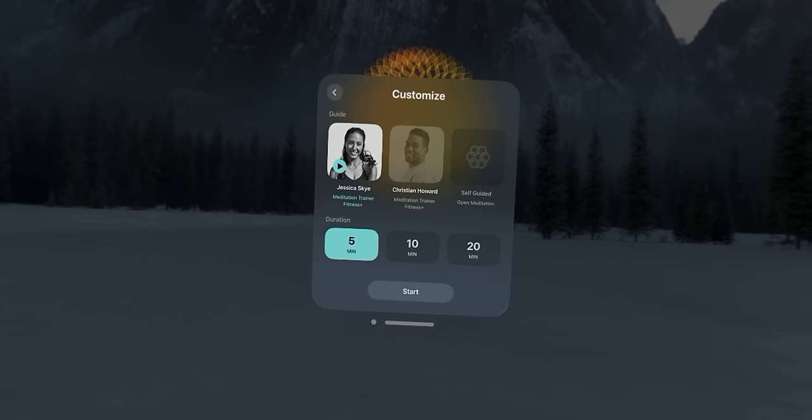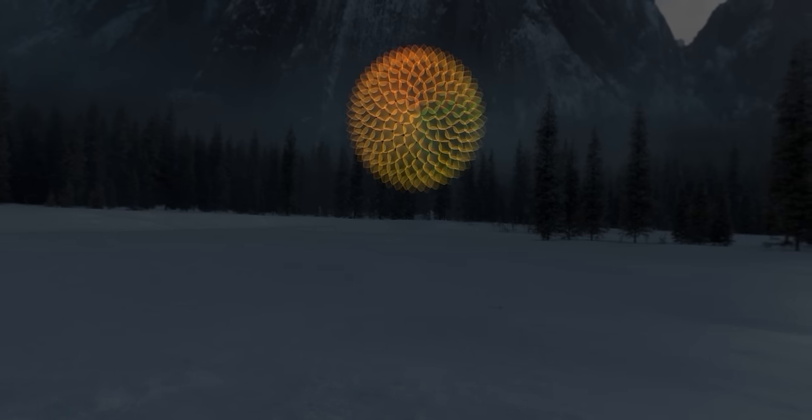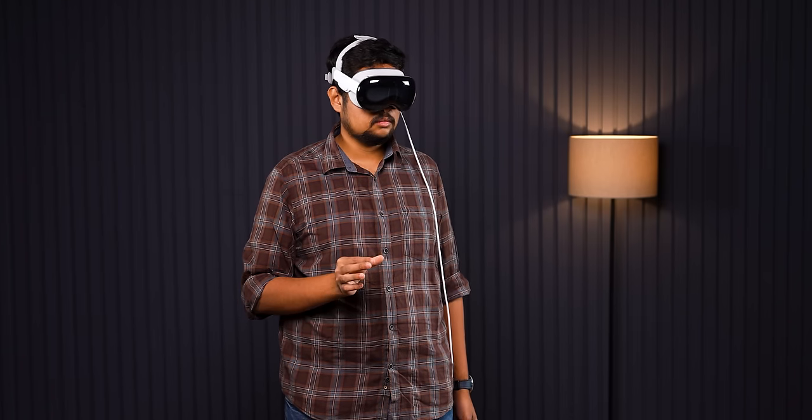Meditation — wow. On Apple's Mindfulness app, you can do 5-minute or 10-minute exercises, and you feel a deep sense of calmness and go into a meditative state. There are multiple apps for this. App developers' creativity and thought process — what can they do with this medium — is still being explored, but the potential is definitely huge.